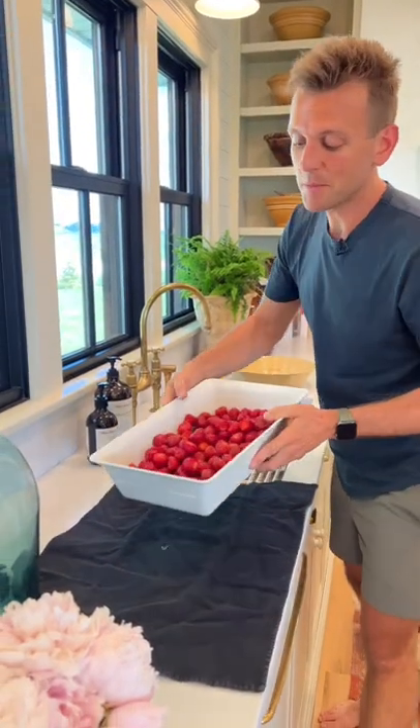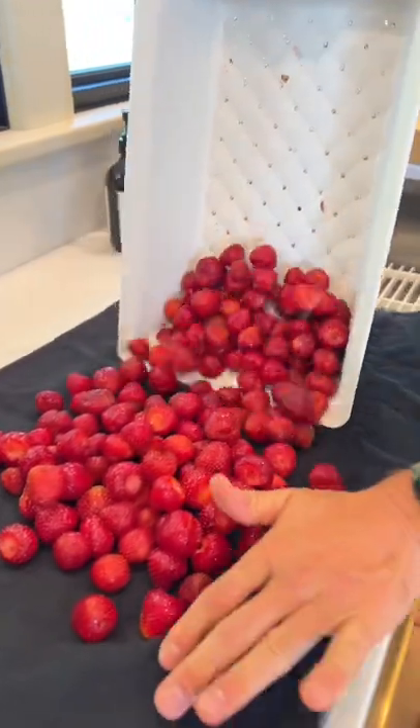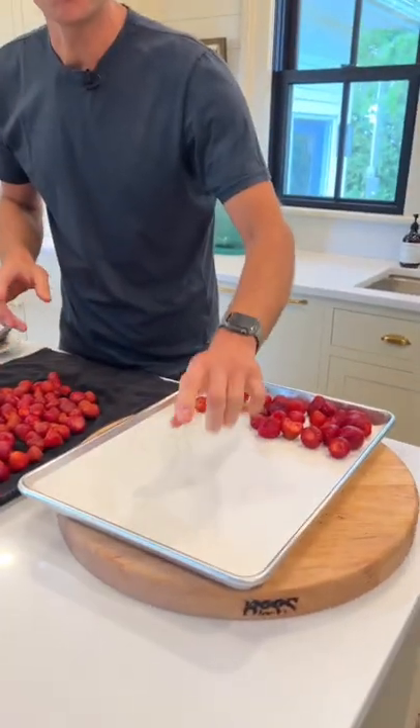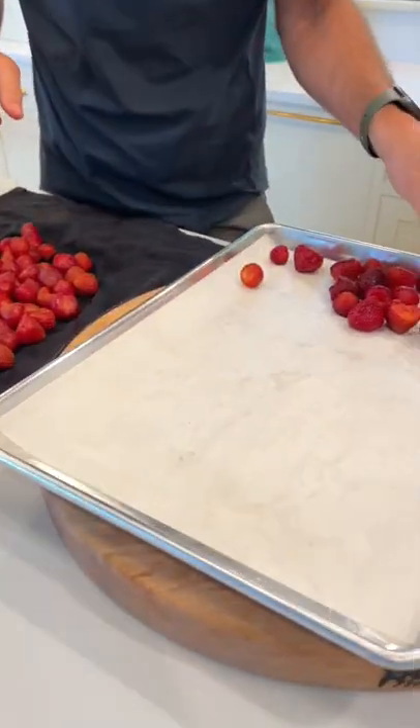Now let's make sure they get super dry. I'm gonna put them on a towel and let them air dry until they're dry to the touch. Once they're fully dry, we can put them on a parchment-lined baking sheet. We don't want them to stick to the baking sheet or to each other, so keep them in a single layer.